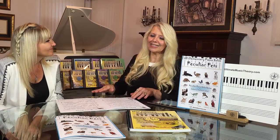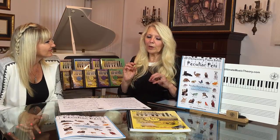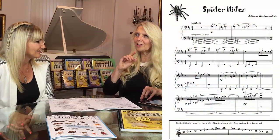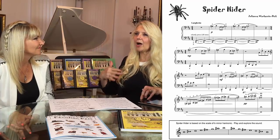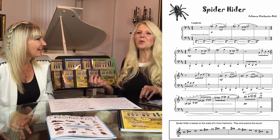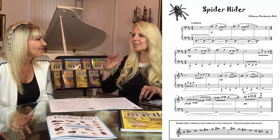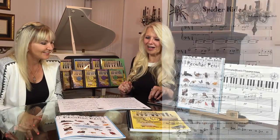One of my favorite things about Spider Hider, and you're going to hear Julianne playing it in a second, is how you put down those keys silently. Yes. So you can just imagine that you're not even incorporating the pedal here, but simply how the strings are vibrating, and kids love that. It's just such a cool thing to put those keys down silently and then just hear the vibration. That's one of my favorite things about the Spider Hider.